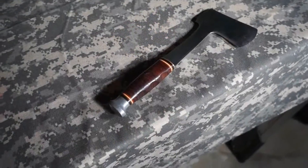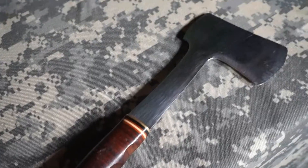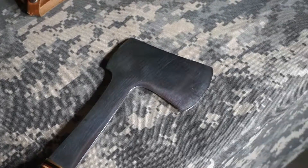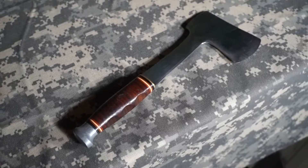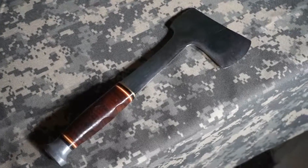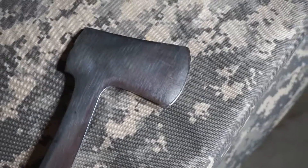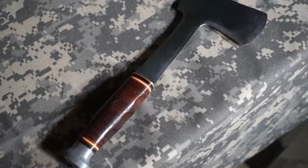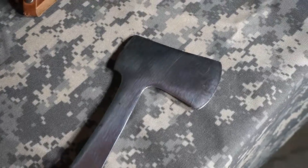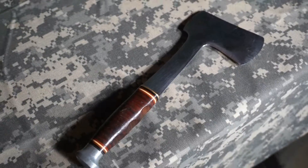Well, I'll tell you why I bought it. I bought it because it's kind of a classic style. This type of handle style and overall hatchet design has been around since the early 1900s. I thought, I'm into all these modern knives — why not try something with a little more of a classic feel, get my hands on it, and see if it was something I'd enjoy using or might have some good use for me.